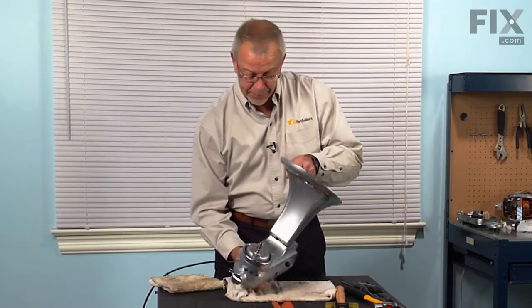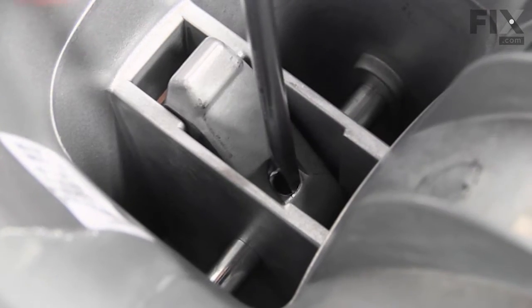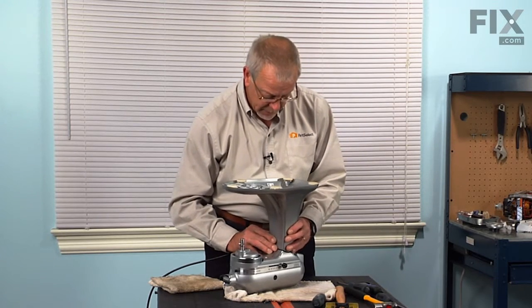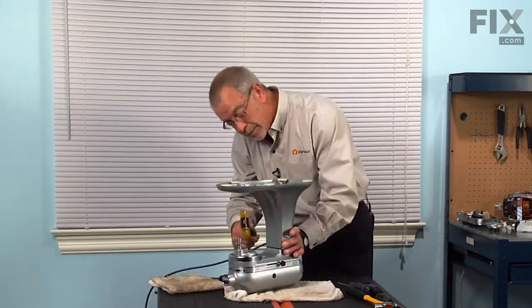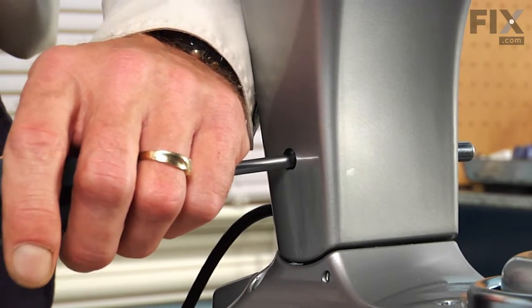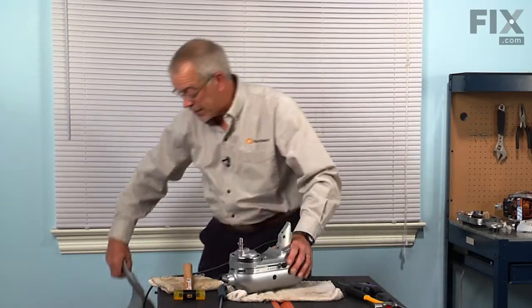So we'll tilt it up and remove a single flat blade screw just down inside the base. We'll loosen that a couple of turns and then we can remove the pivot pin. Set that aside, lift the base off and set that aside.